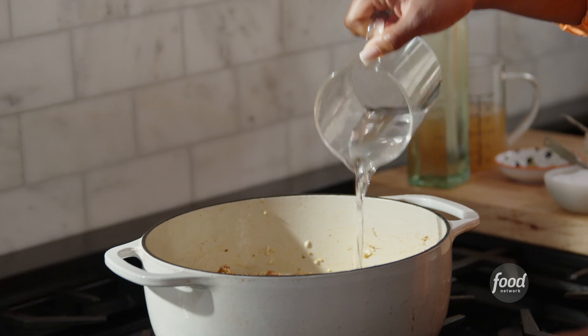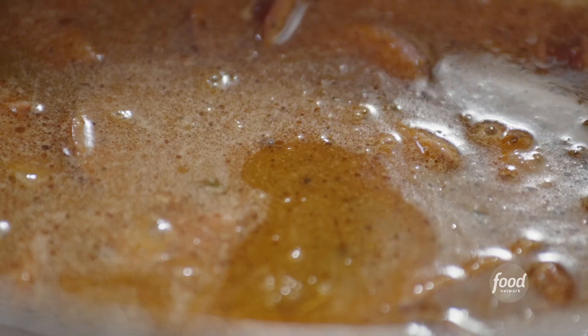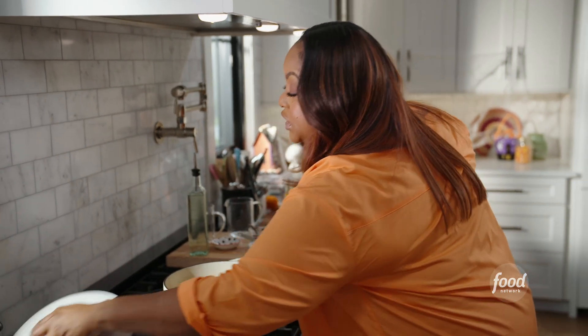I'm adding my liquid with 1½ cups of water and 1½ cups of chicken stock, and I have two bay leaves. I'm going to cover this and let it simmer for about 20 to 25 minutes until all of the liquid has absorbed.